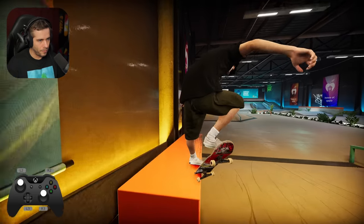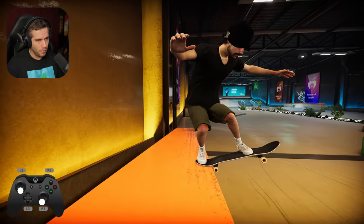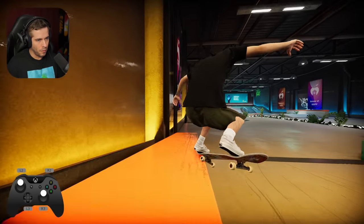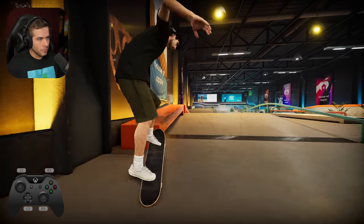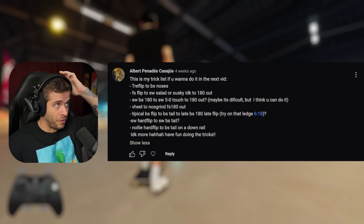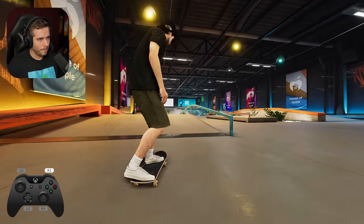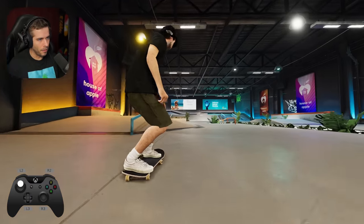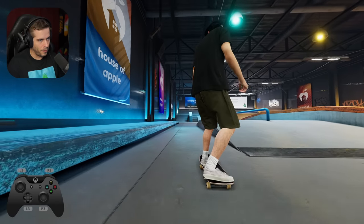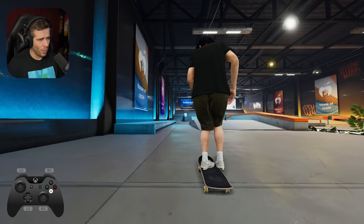So let's try like a crook to crook. Love that. Let's go tail to tail. Can even like flip between them, like this. Trey flip to backside noses. We'll do it with the nose slide and the grind as well then. Both ways. Frontside flip to switch salad or suski — 180 out. So frontside flip, kind of like a switch five. 180 out. That was kind of sketch. We can get that way better than that though.